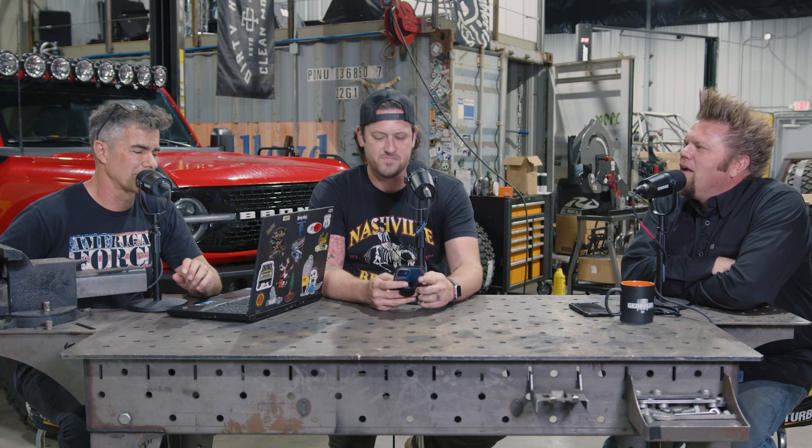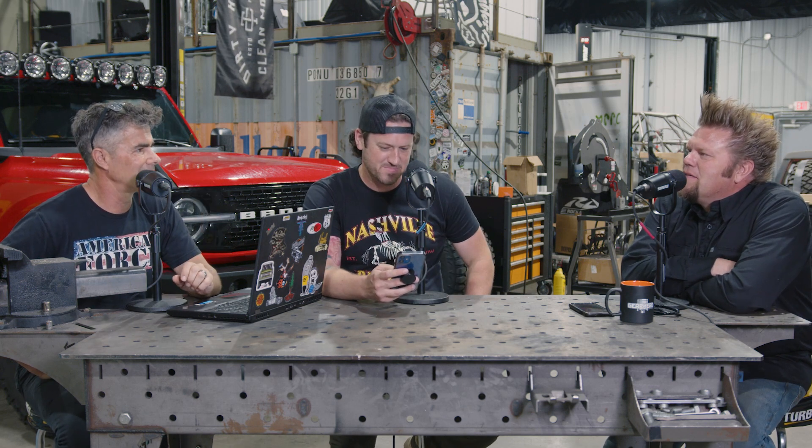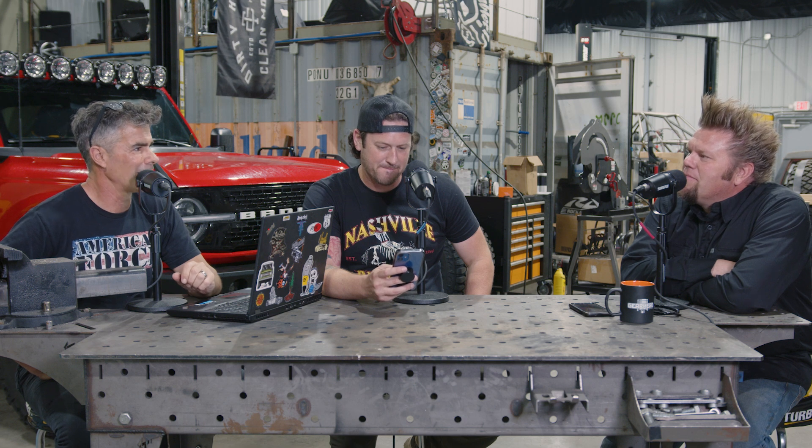I remember when I was dropping the red Bronco off — it had like 60 miles on it — and I roll the door up and you're in here with your welding mask on and an acetylene torch going. And I'm going, oh shit, was this a good idea? Never be afraid to cut a car in half, Donnie. That's what I was worried about.